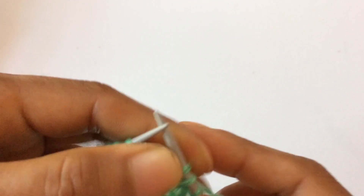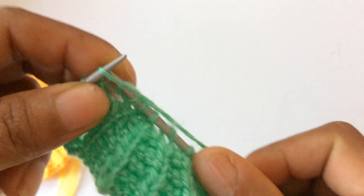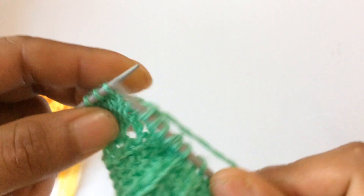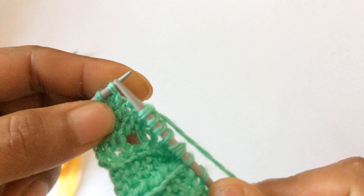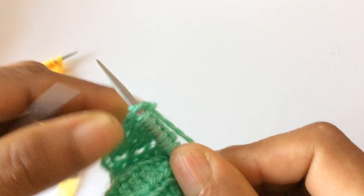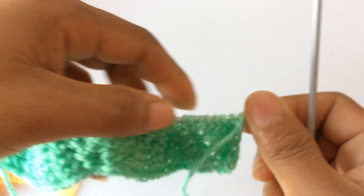Row 12 — the last row — purl all stitches. That completes the 12-row repeat pattern.